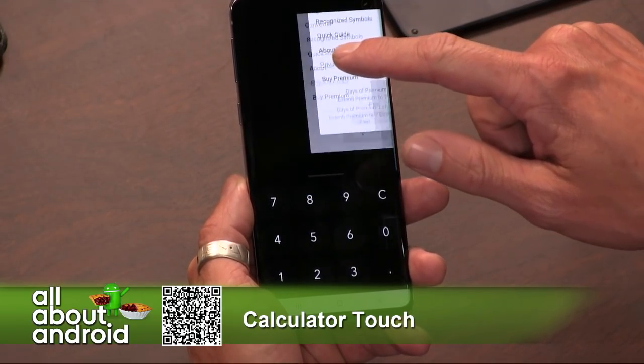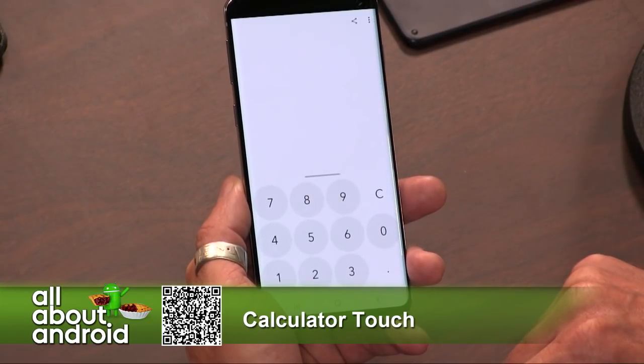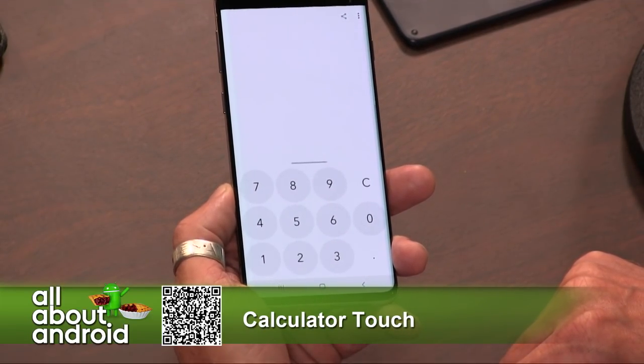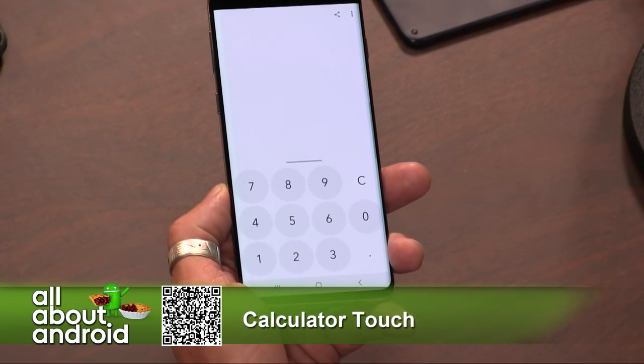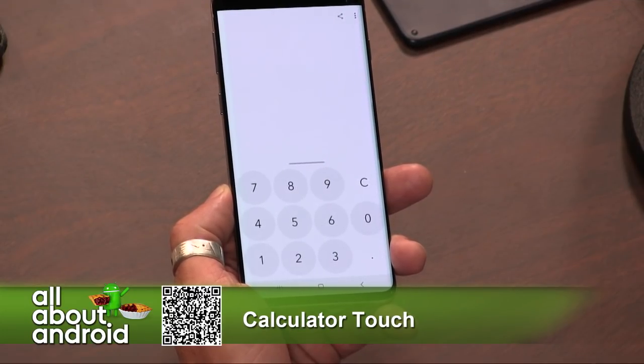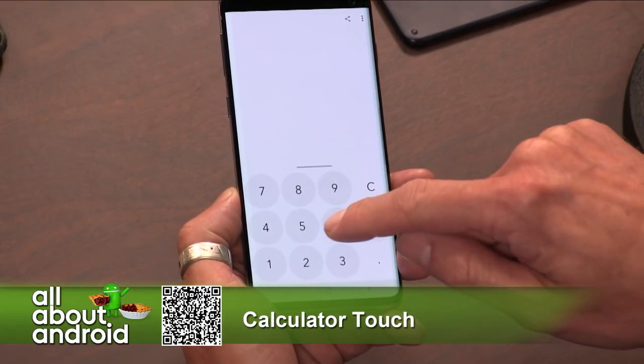The thing that is very cool about this is that you can draw out your calculations. Where you draw them is on the bottom of the screen, and the reason the numbers are at the bottom of the screen is to make it a little easier for one-handed operation.